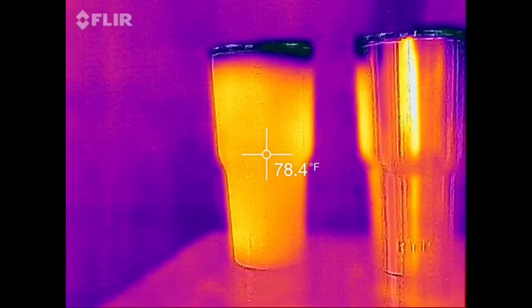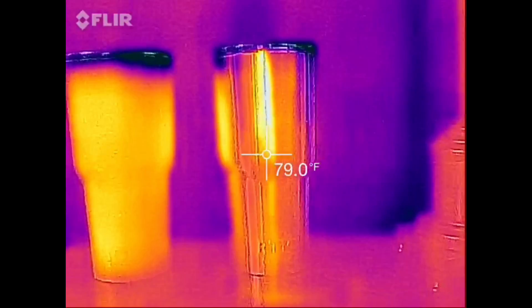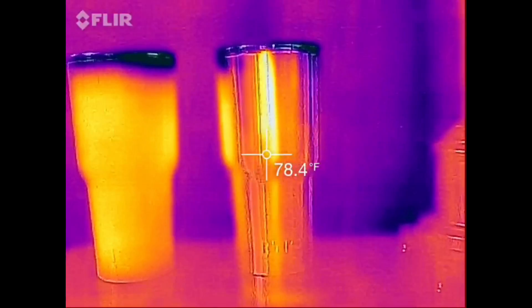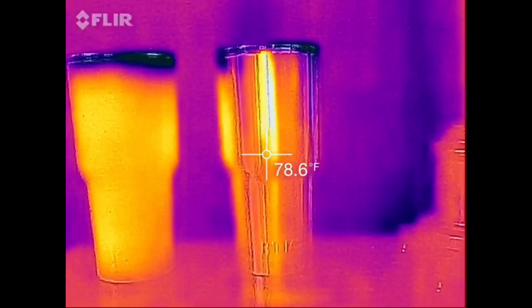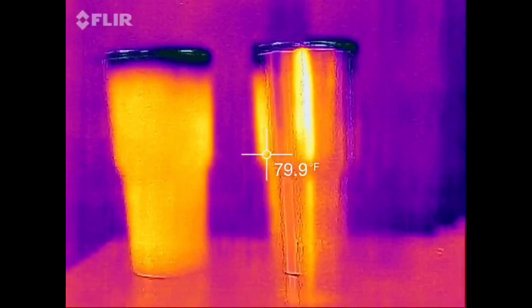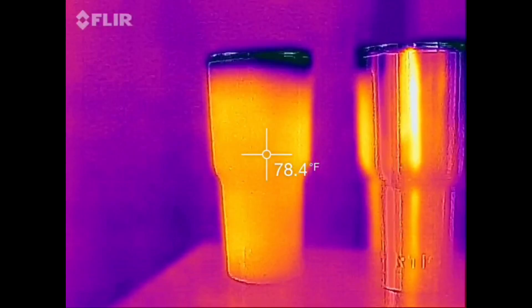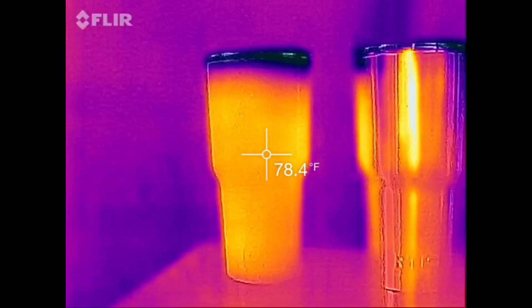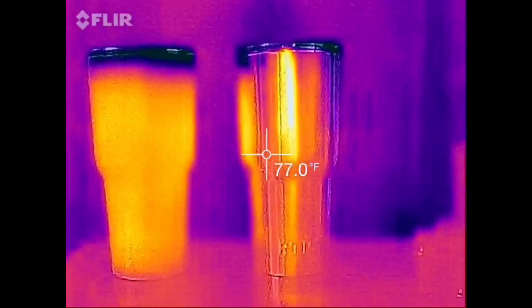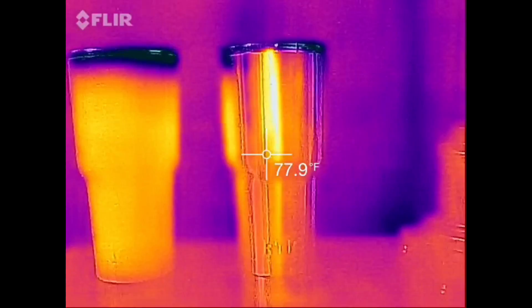What you're looking at here is an infrared image of a powder coated Yeti on the left and a stainless steel Yeti on the right. We're going to test to see whether powder coating makes a difference — whether you have a Yeti, an Arctic, or an Orca — if you personalize your cooler by powder coating, is it going to affect how well it functions?